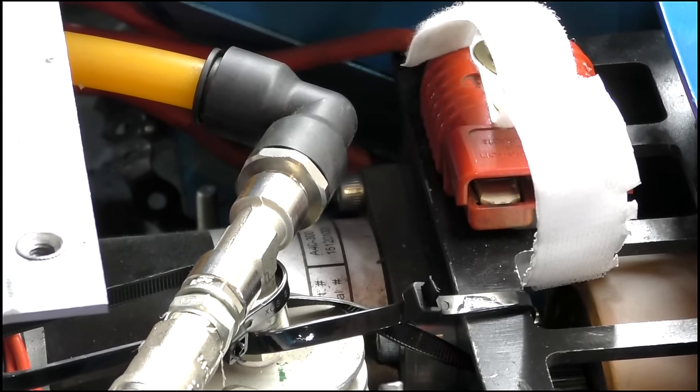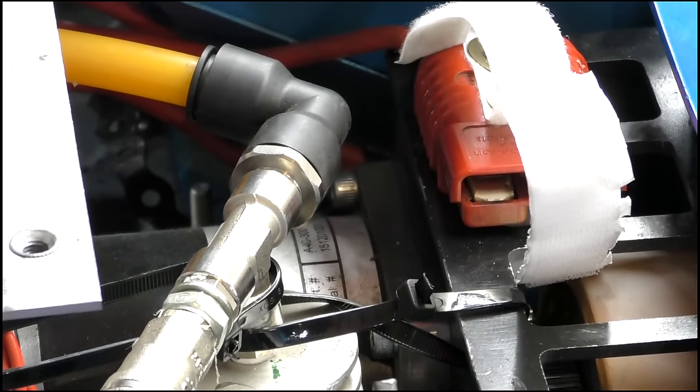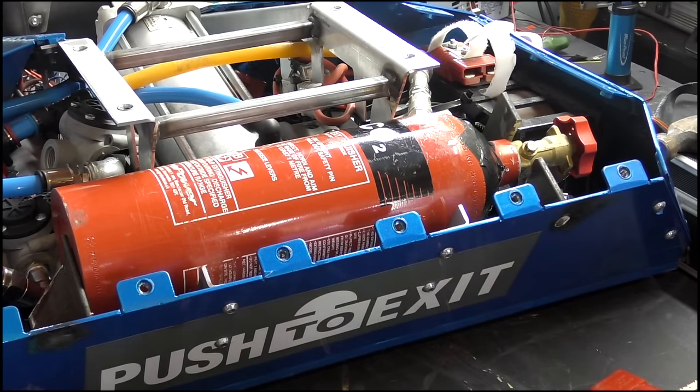This is the Victor regulator, which drops the pressure from the bottle from 70 bar all the way down to 10 bar. There are fittings on there — one going off to the valves, and the other to the dump valve, which is used to empty the system of CO2 after a battle.